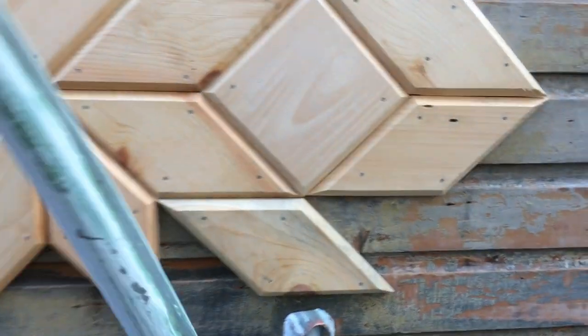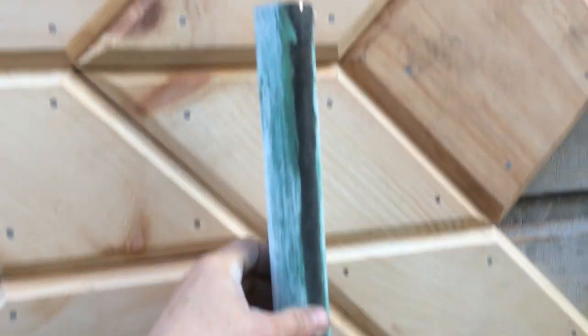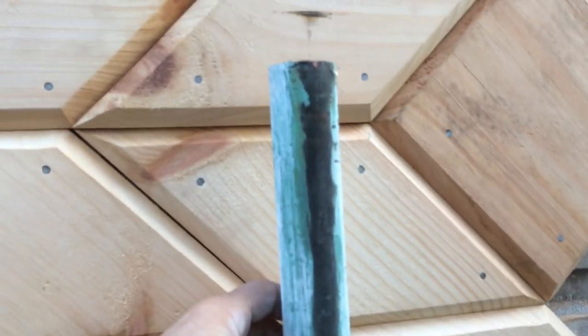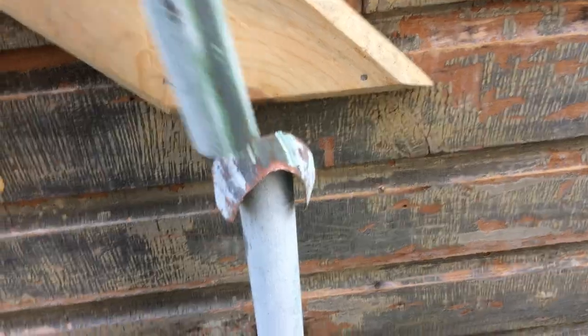In doing so, we had to work around this pipe here, because this vent pipe was long and it was in our way. We had to do some more thinking about what to do about it.